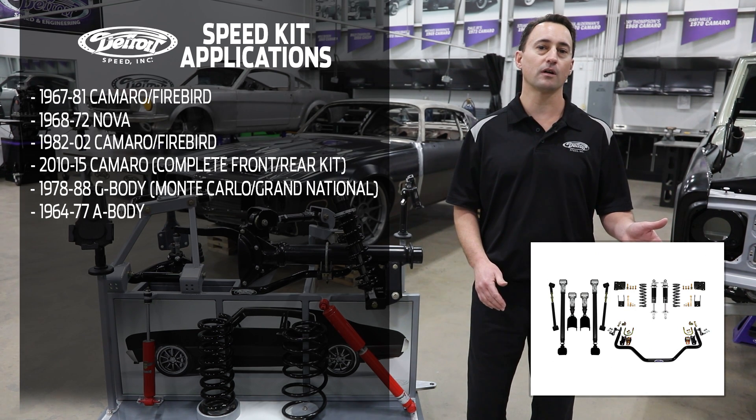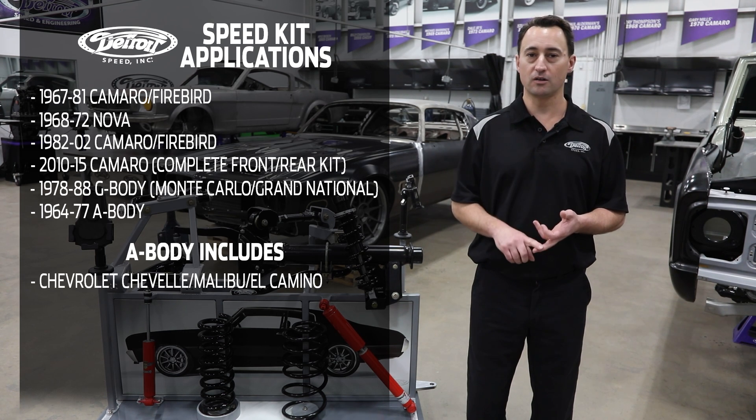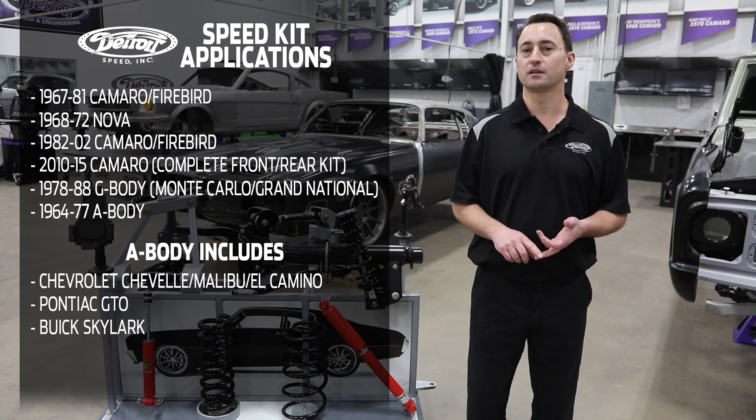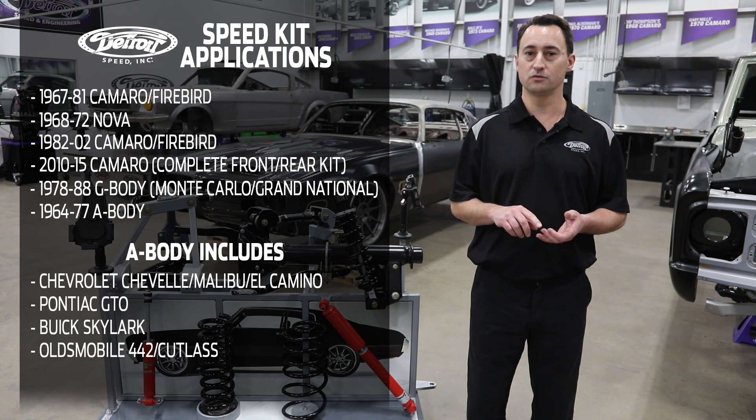We also do the 1964 to '77 A-body, which includes your Chevelle, Malibu, El Camino, as well as your Pontiac GTOs, your Buick Skylarks, and your Oldsmobile 442s and Cutlasses.